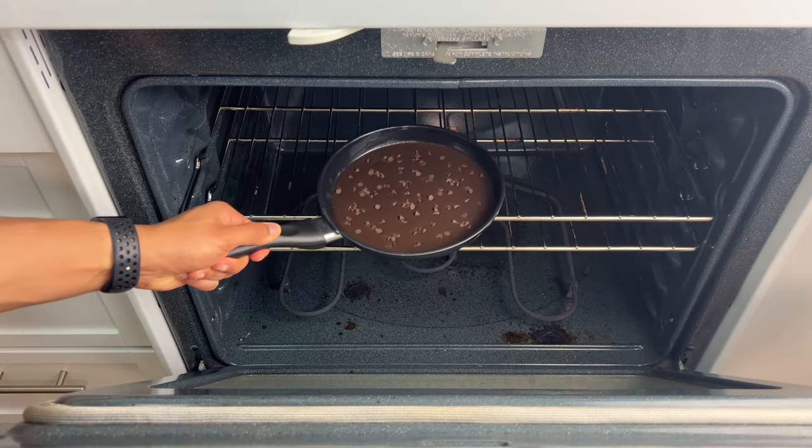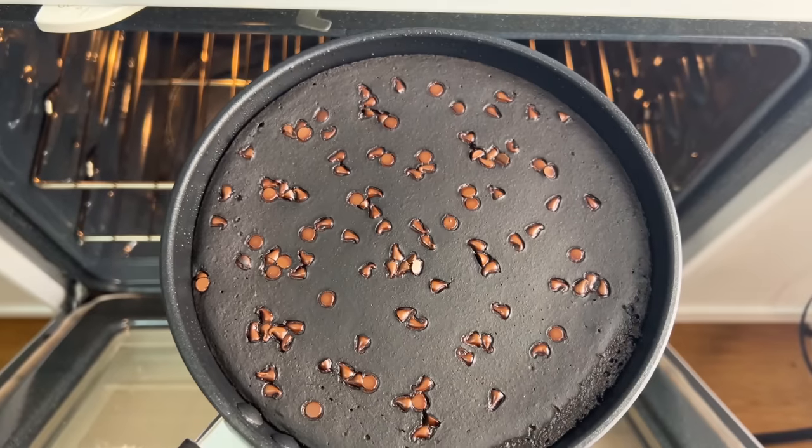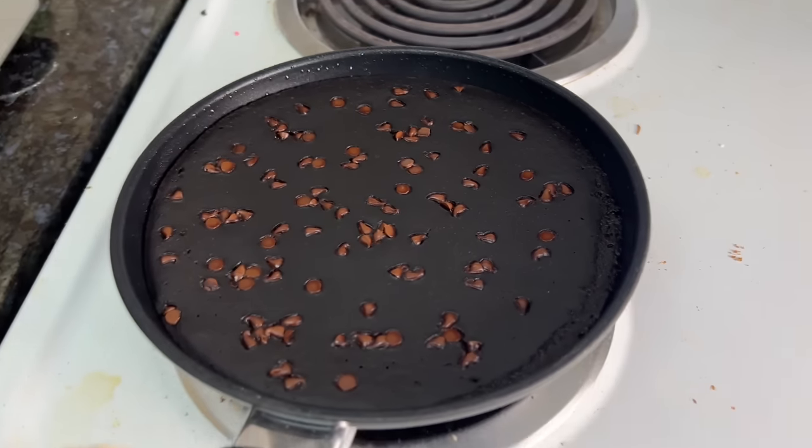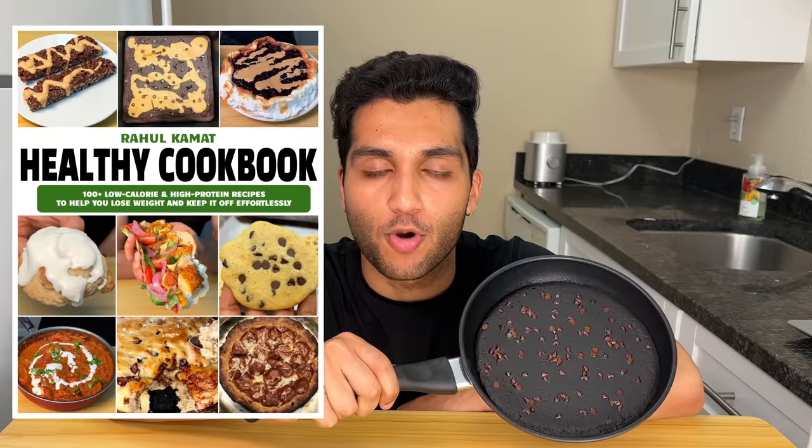Bake this at 300 degrees Fahrenheit. 22 minutes later, take it out and let it rest at least 10 minutes. Check out my cookbook for even more protein skillets — over a hundred recipes that helped me lose a hundred pounds, and I'm always updating it. Once you buy it, you get all future updates for free. I have snickerdoodle skillets, peanut butter skillets, chocolate chip cookie skillets, brownie skillets, plenty of savory recipes, sweet recipes, and meal prep recipes.